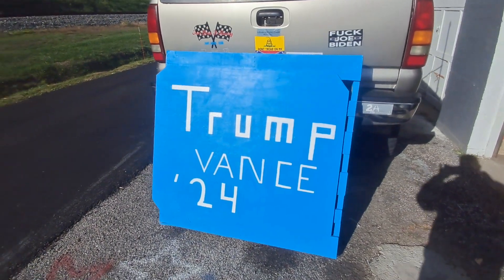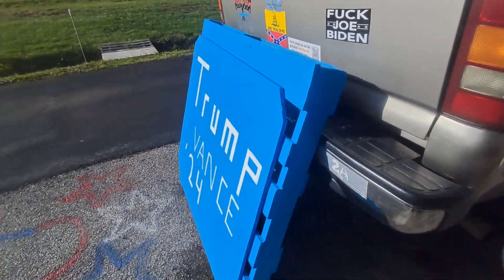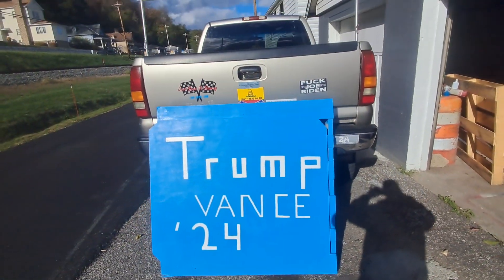All right, now let's see them steal this one. This is about 150 to 200 pounds — it's pressure treated lumber and it's about four foot by four foot.